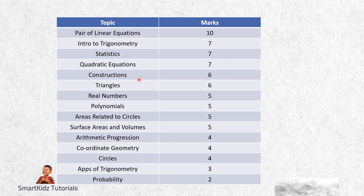This strategy is just for those students who are not looking to take Maths in the future. Then you have Construction for 6 marks - easy to bag. Triangles 6 marks, Real Numbers 5 marks, Polynomials 5, Areas Related to Circles 5, and Surface Area and Volume 5 marks. Then you have 4 marks for Arithmetic Progression, Coordinate Geometry, Circles, and 3 marks for Applications of Trigonometry - usually a very easy question. And Probability is 2 marks, one mark each in Section A.